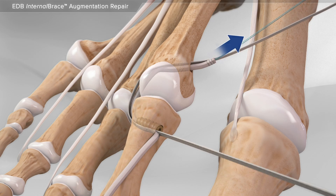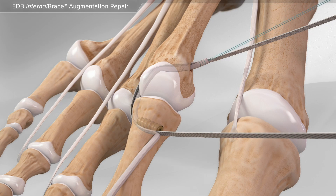Then, your surgeon places tension on the tendon and suture until the desired correction is obtained.